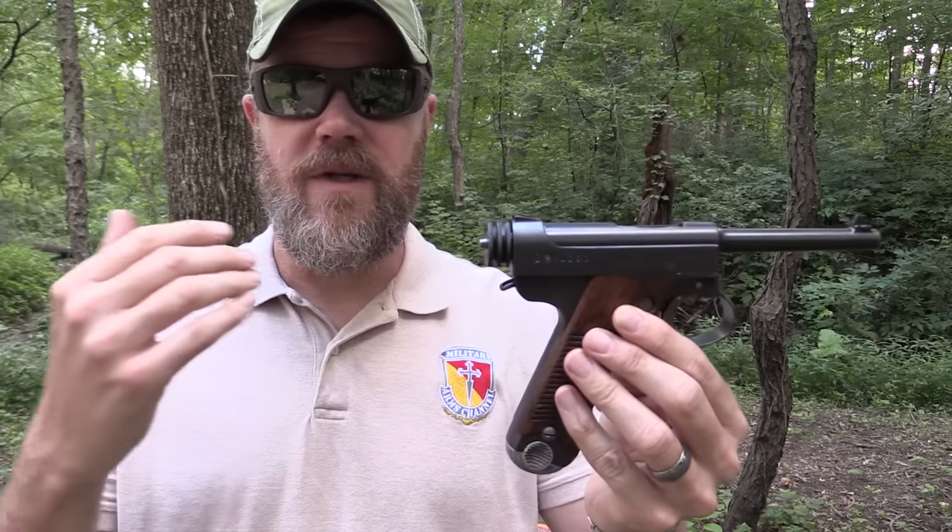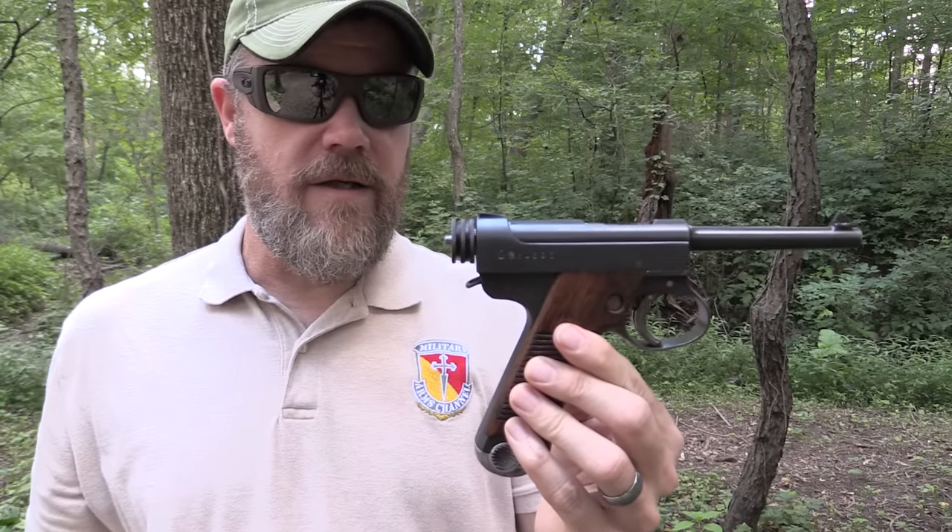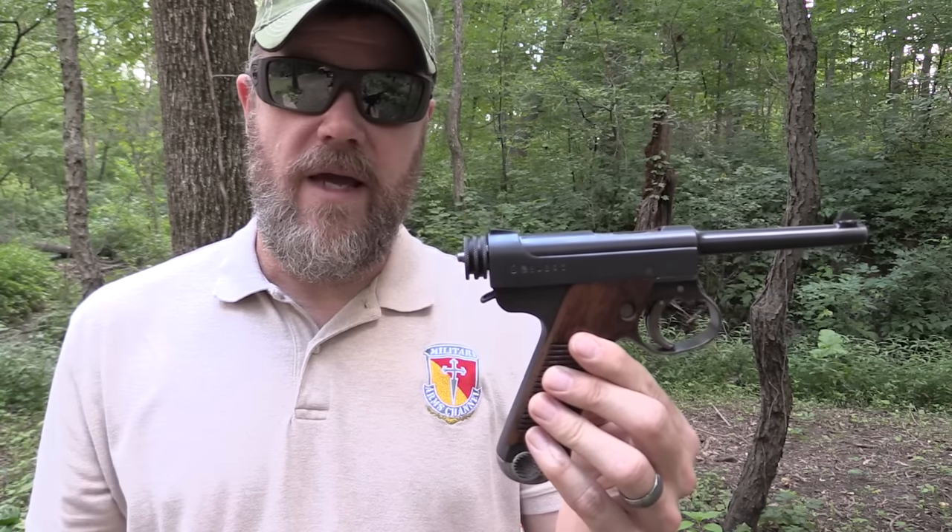This is a Type 14. There's another one called a Type 94 and people get them confused. They'll say that these Type 14s are unsafe to shoot — that's not really true. The Type 94s, which is a later design, can be very dangerous because they have external trigger bars that make them unsafe. But the Type 14, even its late war production versions where they were skimping on quality controls, are still quite capable shooters.